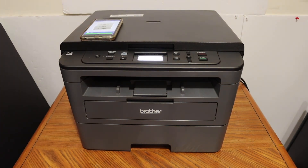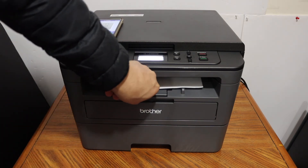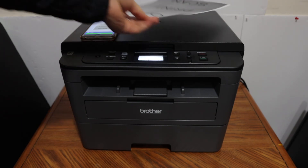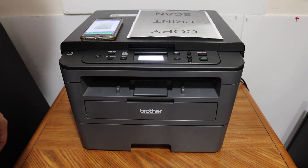This is how we can do wireless printing, scanning, and copying with this printer. Here is the printed result. Overall, the printer is really good for home or office use. Thanks for watching.